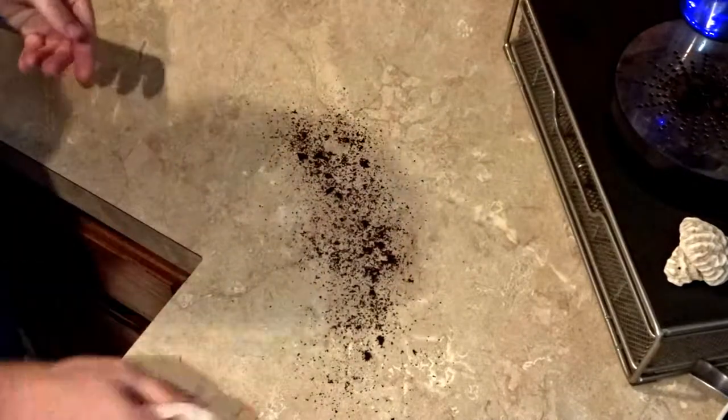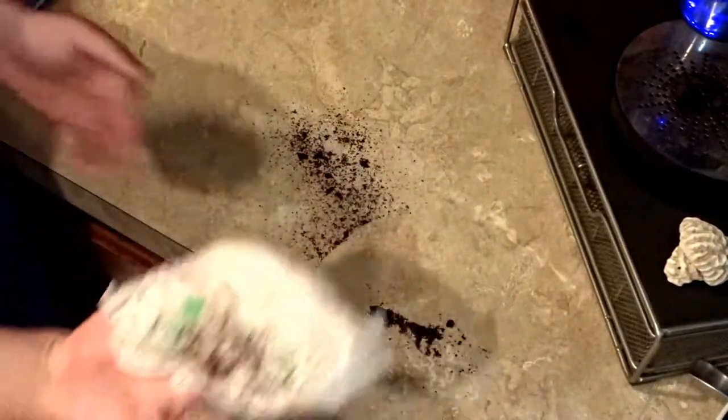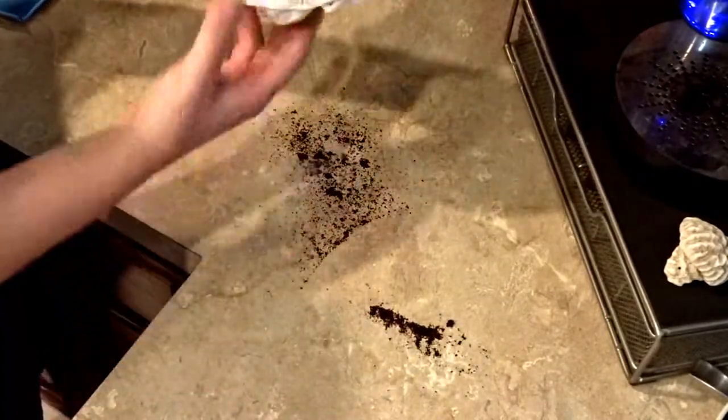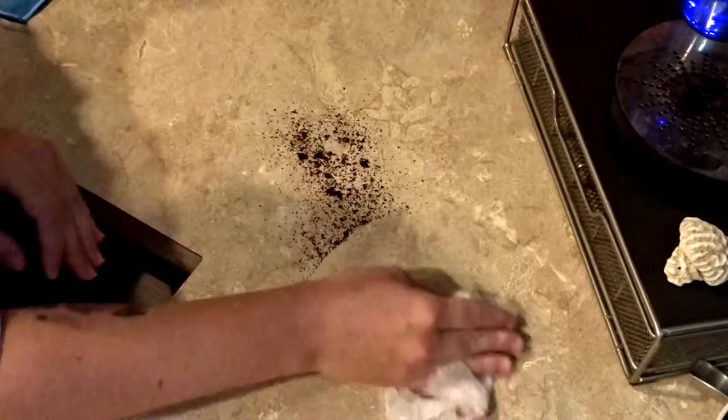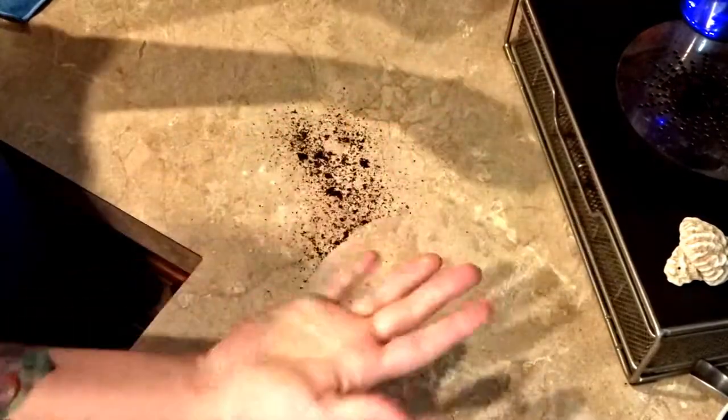I'm going to wipe one side up with a damp paper towel and the Norwex Envirocloth. Here's my damp paper towel. That's what it does — it just kind of moves stuff around. The coffee grinds just fall out and get everywhere.